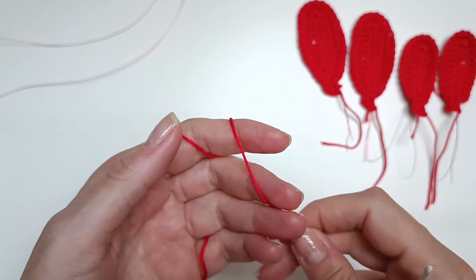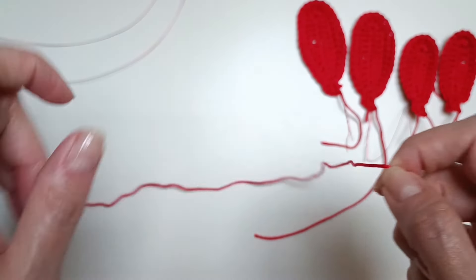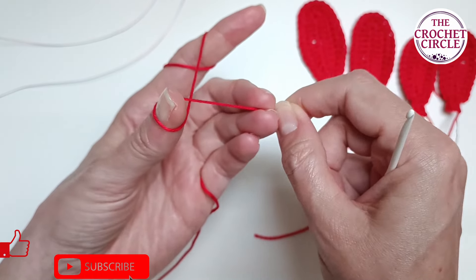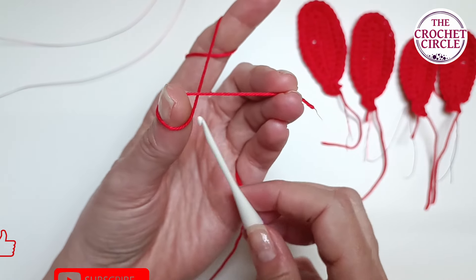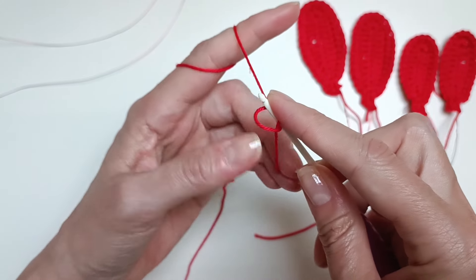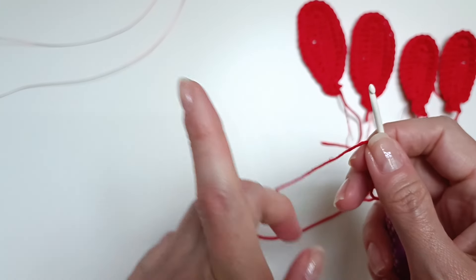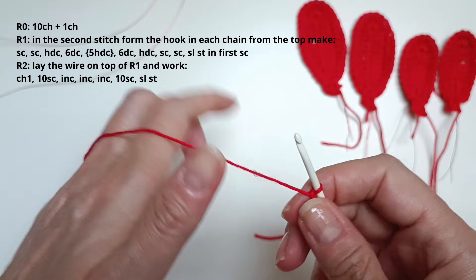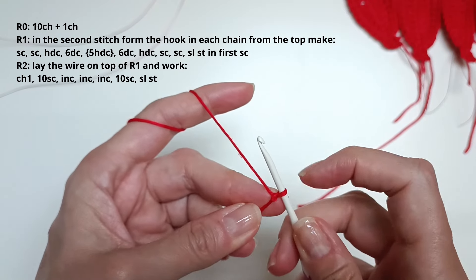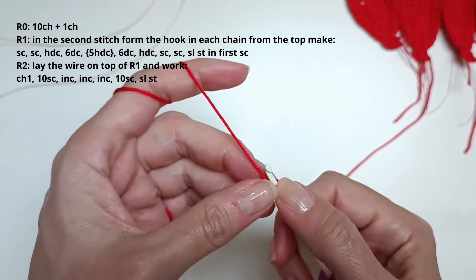Let's begin with the smaller of the petals for the tulip. I'm going to start with a slip knot. I grab the end tail, wrap it around my thumb, hold it with my middle and ring finger, go with my crochet hook from the bottom in the middle and grab the working yarn, then pull it through and tighten it up. The pattern will be up here in the top left corner, and I think a few times you will also have a diagram. Now I can start the pattern. The pattern calls for a chain of 10 plus 1, so I'm first going to do a chain of 10.